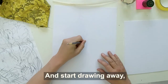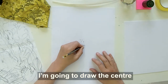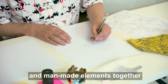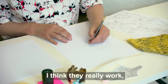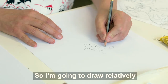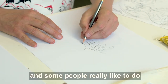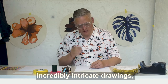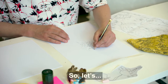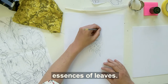Start in the middle, or thereabouts — I've just guessed where that middle is. And start drawing away with whatever element you've got in hand as your first piece. I'm going to draw the centre of a flower. I love the mix of nature and man-made elements together in images — I think they really work and oscillate off each other, which always makes for an interesting end result. So I'm going to draw relatively quickly today for the exercise, but you can take as long as you like and be much more detailed. We've got the centre of the flower done — let's get some swirly-looking essences of leaves.